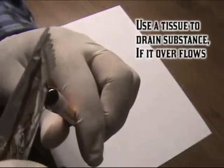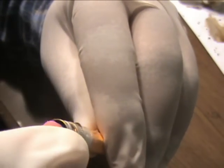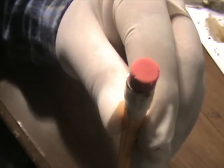Now fill it three-fourths up with anything you want. Try using soy sauce — it works great. Put the eraser on, not all the way in, but just enough so it stays on.